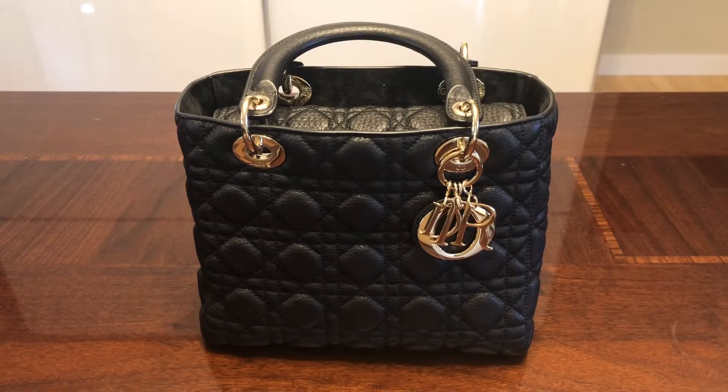Hi guys, welcome back to my channel. Today I'm finally doing my review on the beautiful Lady Dior. Mine is in the supple calfskin with the champagne gold hardware in the medium size. This is by far my best purchase of 2019. I have used this bag so much — I love it, I find it so practical, so useful, it goes with everything.